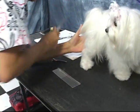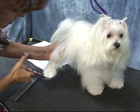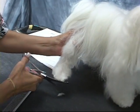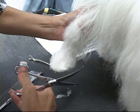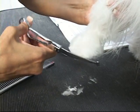Maltese hair can be very unforgiving, so you've got to be careful — a little bit at a time. I'm going to use my curves and just make it neat.